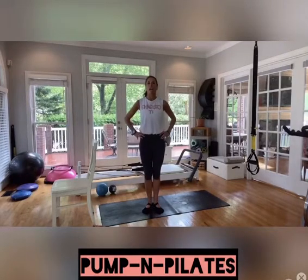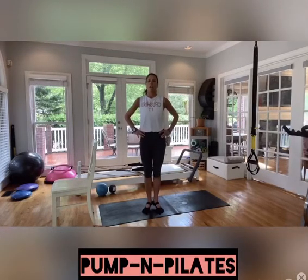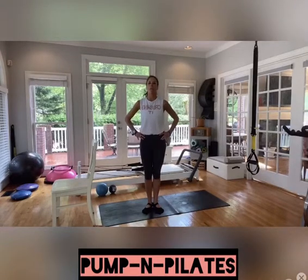Hands are right by our sides. We are just not using hand weights at first for the warm-up. The next segment we will be using the hand weights quite a bit. So feel free — take this time to just kind of warm up and ease into the workout.